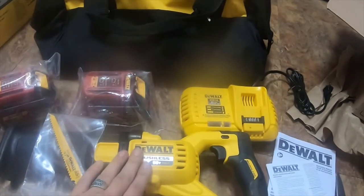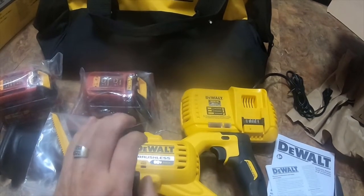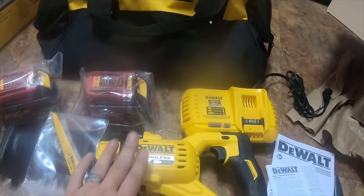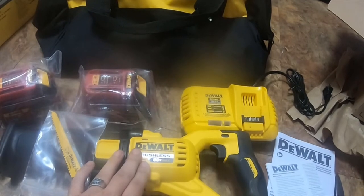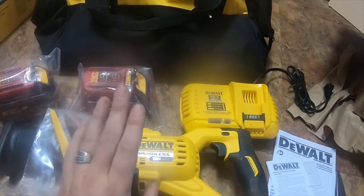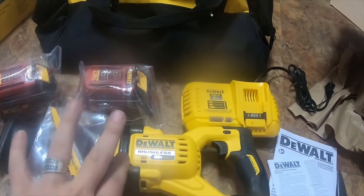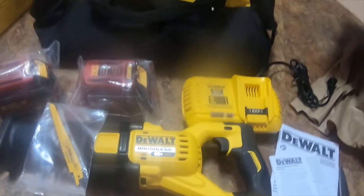I got this for $260 instead of the normal $380 or something like that. I don't remember the exact original price, but I think it was almost $100 off for this kit. I got it on Amazon — they were doing a sale. It is all legitimate DeWalt stuff; they are a DeWalt dealer. So it's a pretty nice kit. I'm going to open one of these batteries.